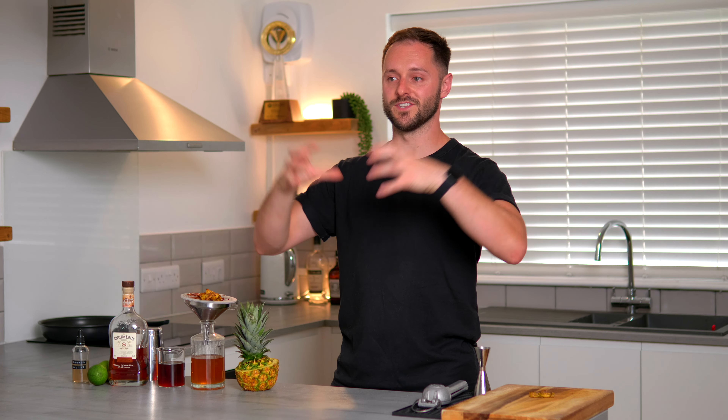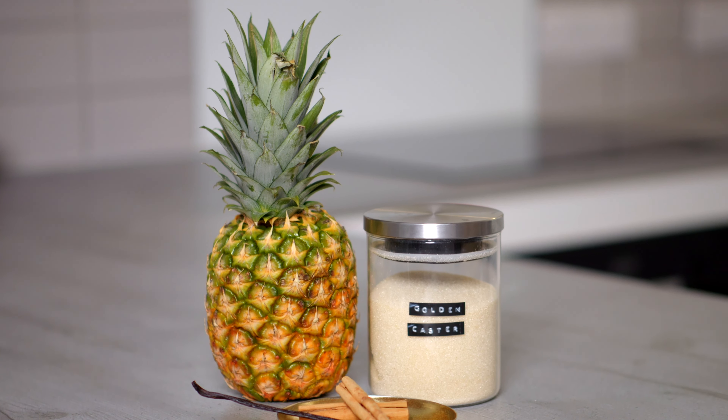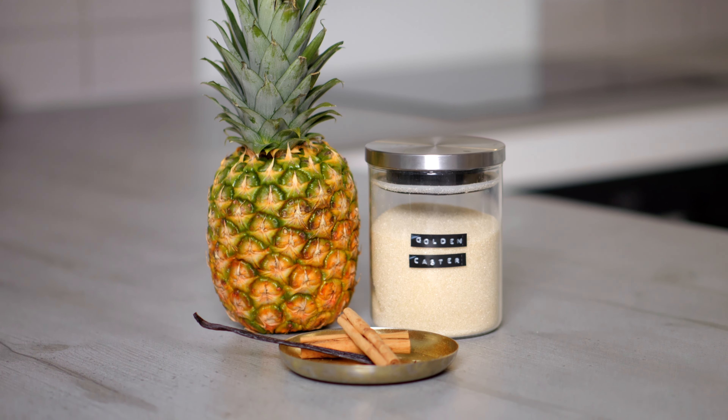When we've got two big flavours — the Daiquiri flavour profile and the coffee — we need ingredients to bridge the two together. Today we're going to be using pineapple in a caramelised form and also some warm spices to bridge the two together to get a really harmonious final drink.